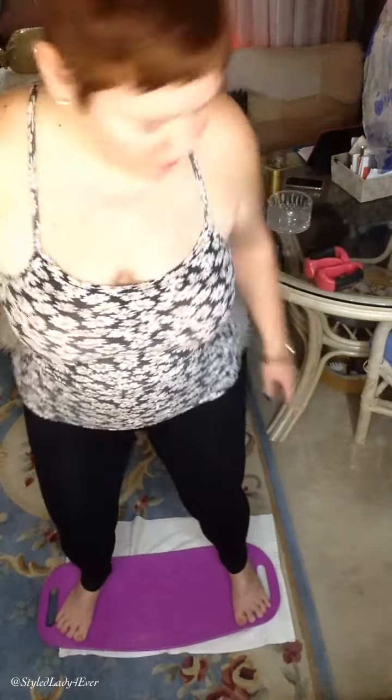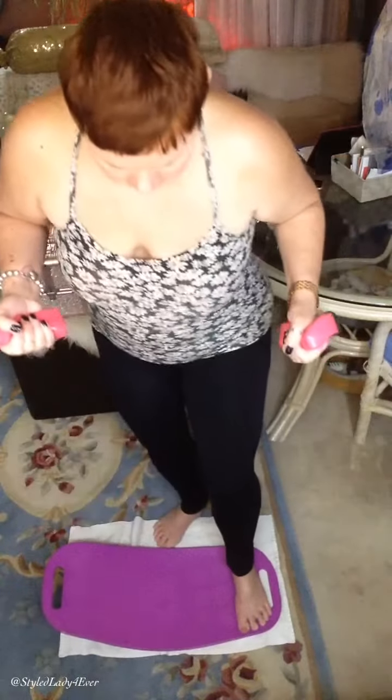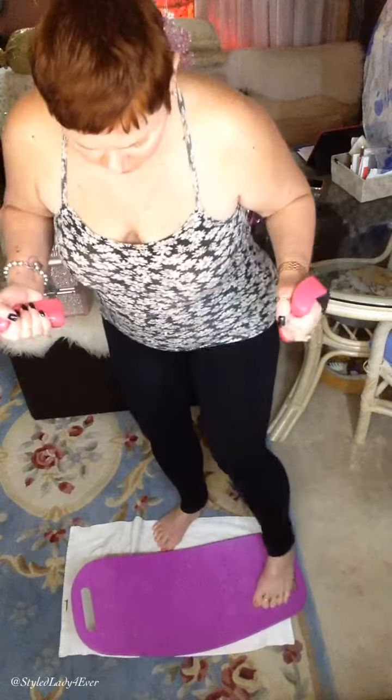Sometimes you will travel on the board, which is normal, or you start turning — you just got to get the feel of it. You might need a chair nearby until you get better with your balance. I like to do it with hand weights. I have these hand weights — I guess they're about two pounds. I don't remember where I got them but they're so easy to use. If my board travels, I just move it over.